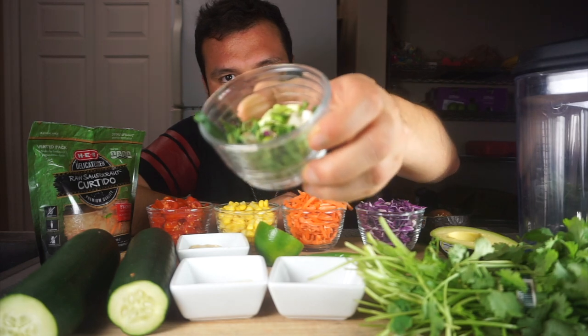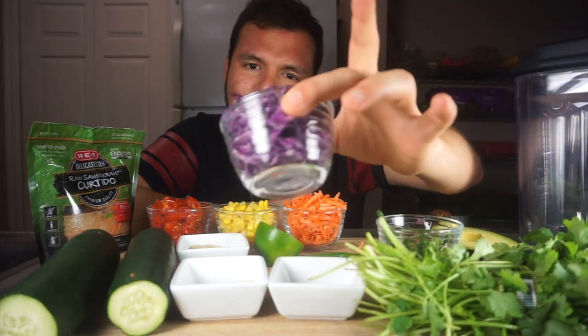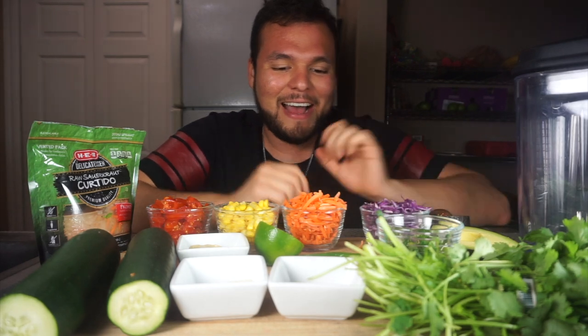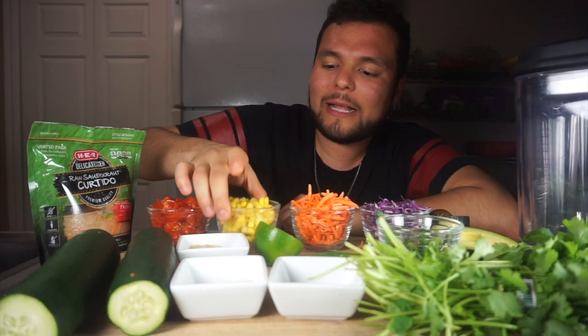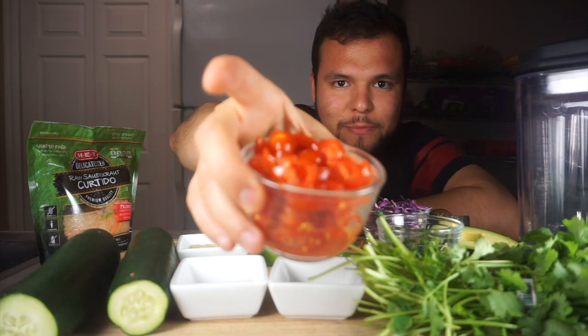For the noodles, I'm going to throw in some green onions, some red cabbage — purple cabbage — and some carrots. We also got some organic sweet corn and some cherry tomatoes.